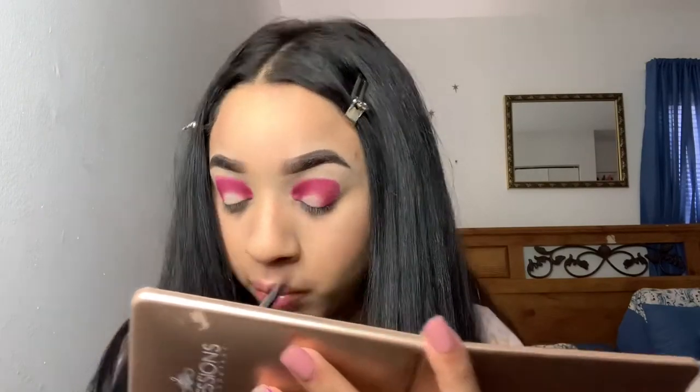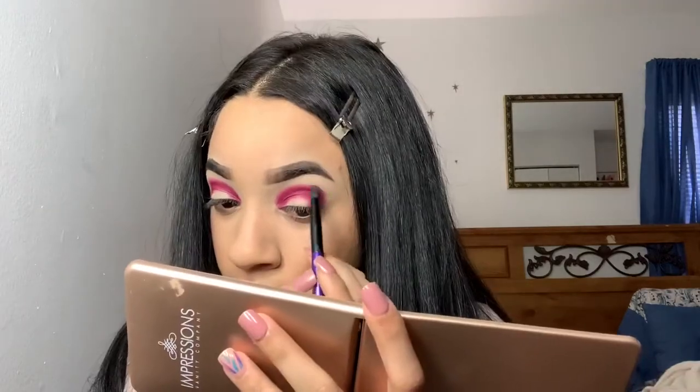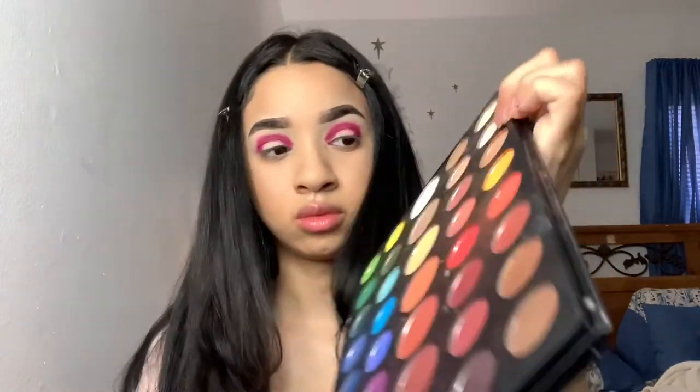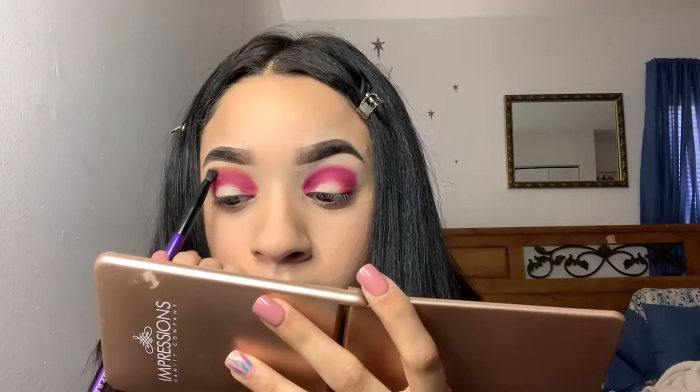I'm also gonna go ahead and do the same thing to the other eye. I did point at the wrong shade earlier — I'm actually using the shade 518, and that's gonna get blended a little bit over that 'Skip It' shade.